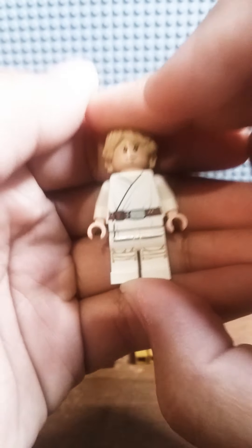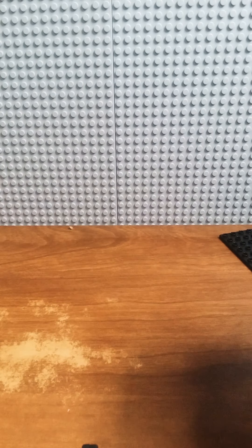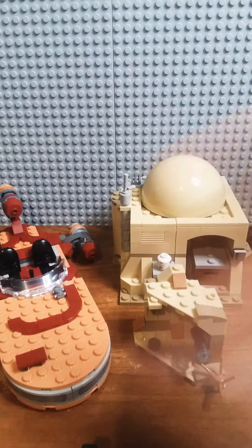And of course it wouldn't be Luke's Land Speeder without Luke Skywalker. This is the figure I just showed you, so I'm not going to say much more about it. That's about it for the video — I'll see you guys in the next one, bye!